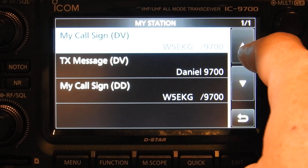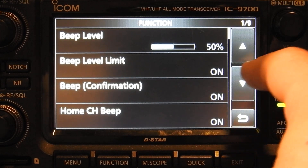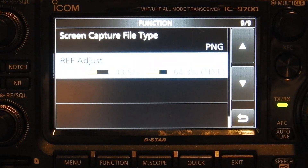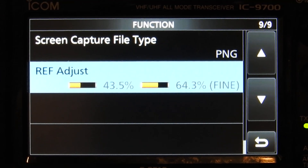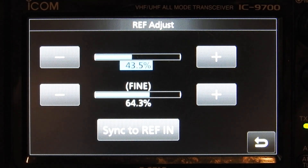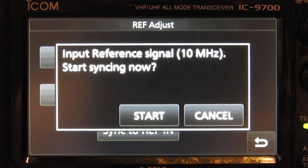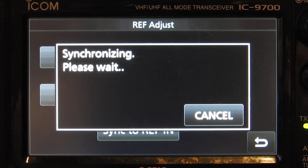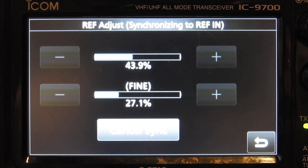On page one of Set, go to Function — you'll be on page one of nine. Scroll down to page nine and there will be a 'Reference Adjust' option. Click on that and there's a button that says 'Sync to Reference.' It will pop up a warning: 'Input reference signal in MHz — 10 MHz — Start syncing now.' All you have to do is hit Start, it takes a second to synchronize, and that's it — the synchronization process is complete.